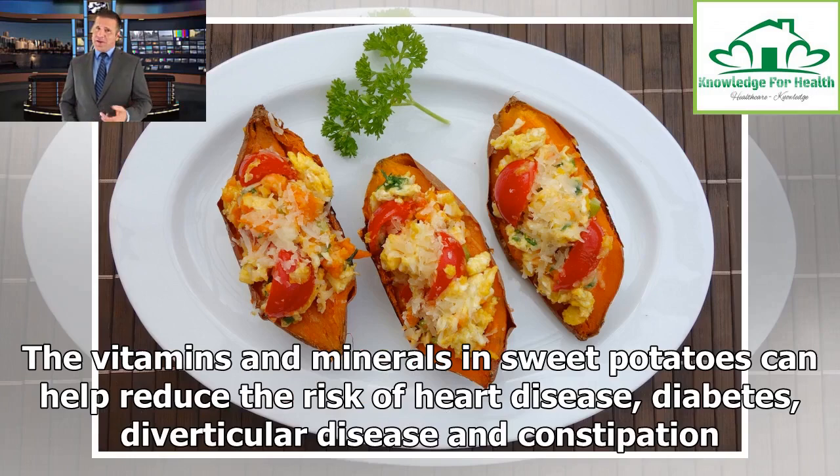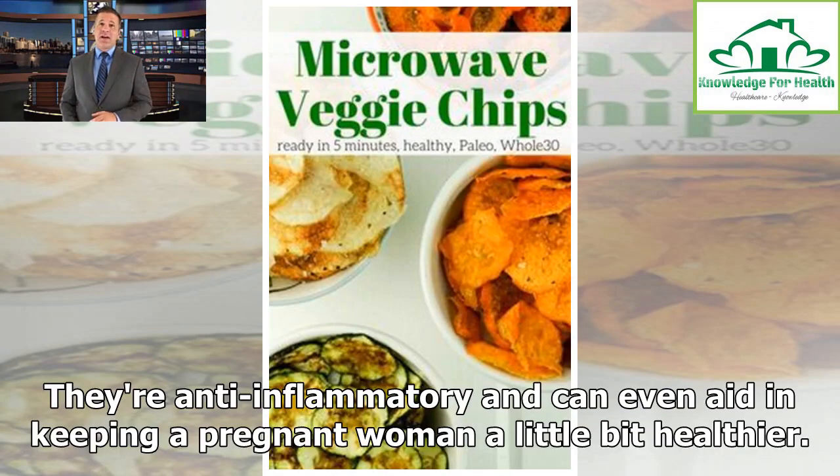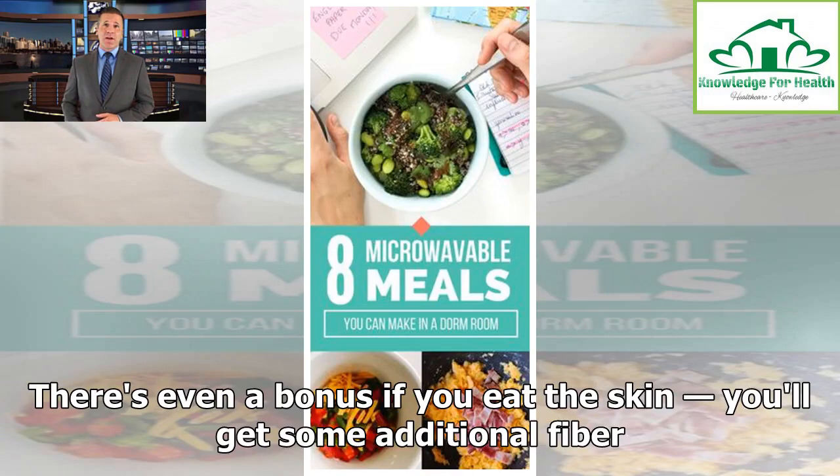The vitamins and minerals in sweet potatoes can help reduce the risk of heart disease, diabetes, diverticular disease and constipation, are anti-inflammatory, and can even aid in keeping a pregnant woman a little bit healthier. There's even a bonus if you eat the skin — you'll get some additional fiber.